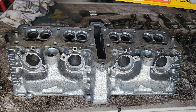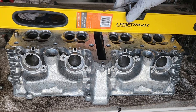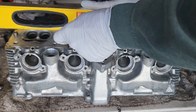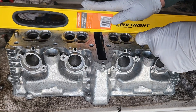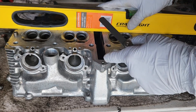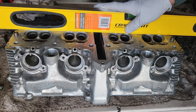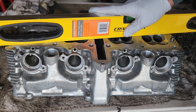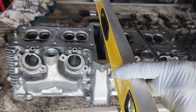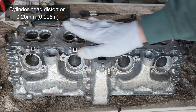Let's measure for cylinder head distortion. Place a straightedge on top of the cylinder head and try to insert a 0.20 millimeter feeler gauge — it should not go through at any point. Make sure the surface is absolutely clean, otherwise you'll have false readings. You must measure at six points: four across and two vertical. More than 0.20 millimeters means you have to take it to a machinist and have it shaved.